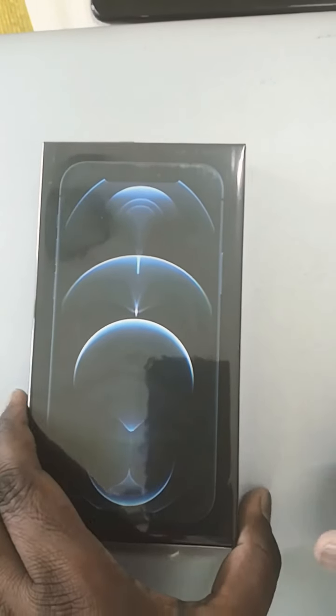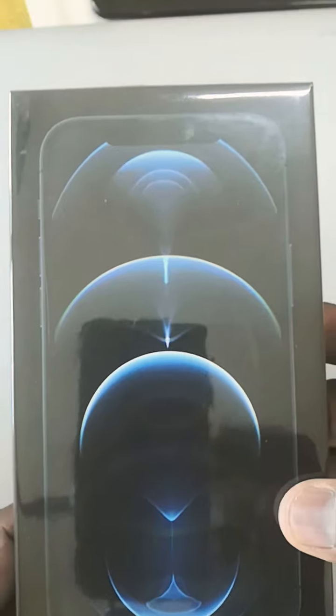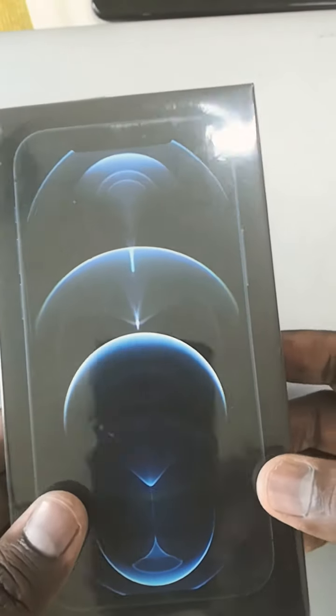Hi guys, let's see today the unboxing of iPhone 12 Pro. This phone is international spec with 128GB, and I bought it from online. The pros and cons I will share in detail in the description of this video — you can go there and get the pros and cons of this phone.